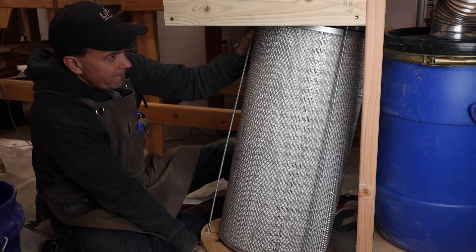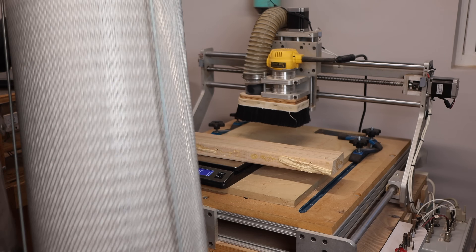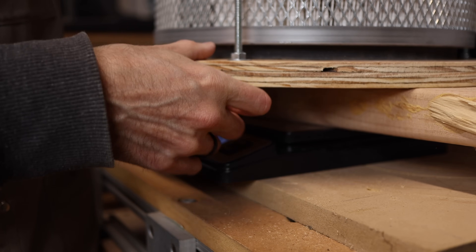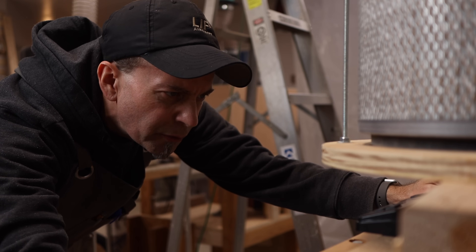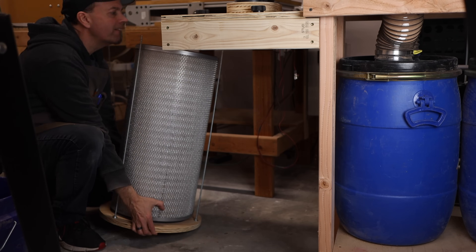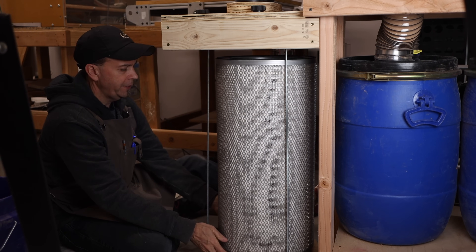One of my primary reasons for buying this scale is that it will take a max weight up to over 40,000 grams. Let's go put it to the test and see what our filter weighs before we put any more dust through the system. So 8,256 grams. We're going to get everything reattached here and run another test.